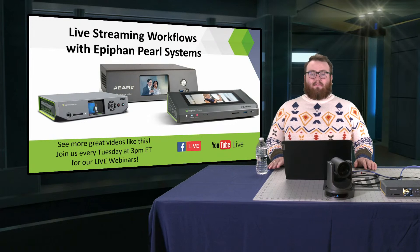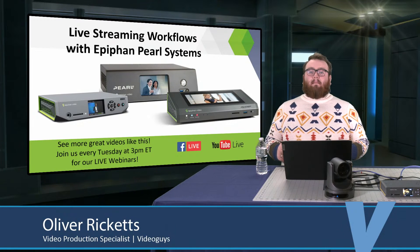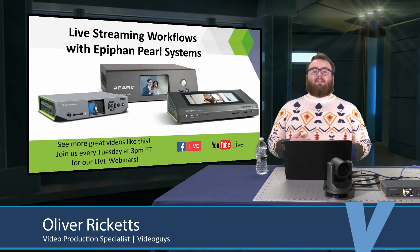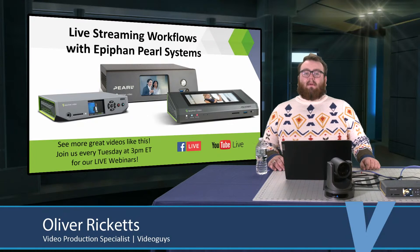Folks, I am Oliver Ricketts. I am a video production specialist here at VideoGuys.com. I am typically on the tech team that puts these shows together, but I'm stepping in to host this week's VideoGuys Live. And we're going to jump right into it.